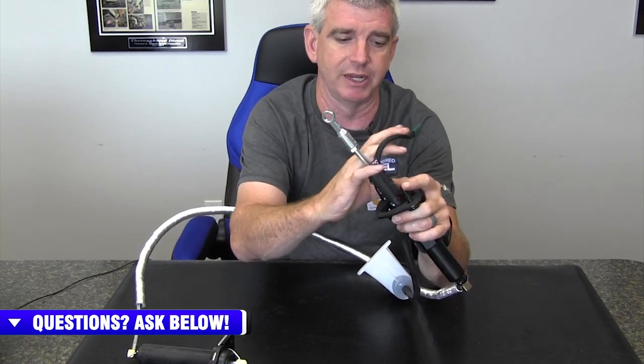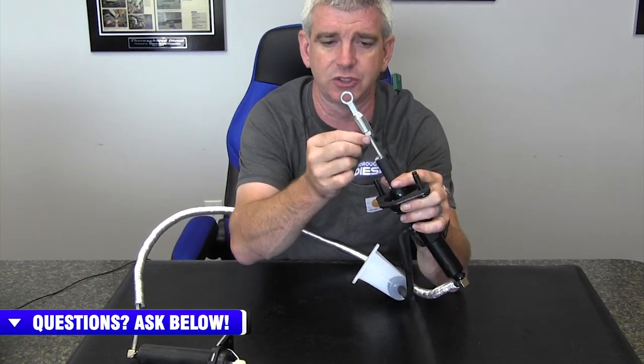Another thing to cover is that these are adjustable. When you mount these inside the truck, you can turn this turnbuckle out and it's going to change your pedal position, which thereby will change the engagement of your clutch. So you can actually adjust this to your driving style and whatever is most comfortable for you.